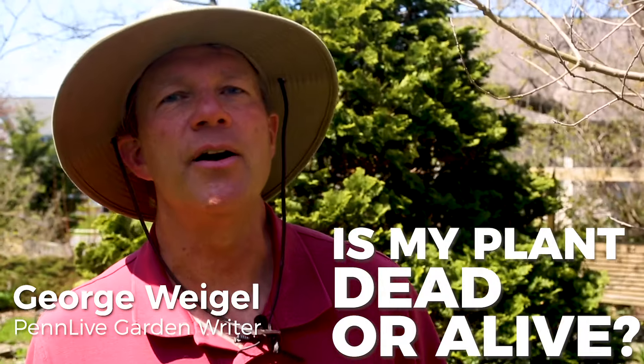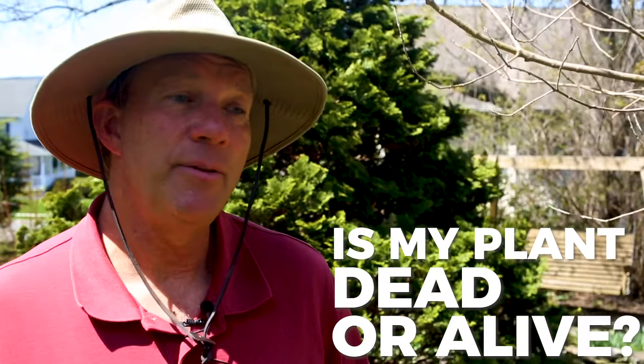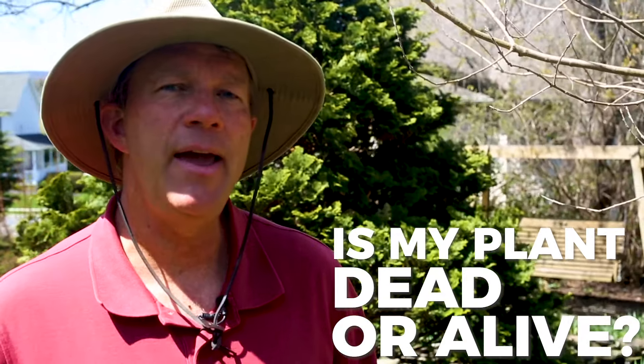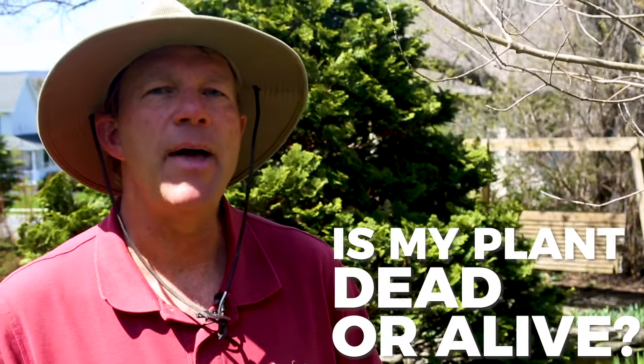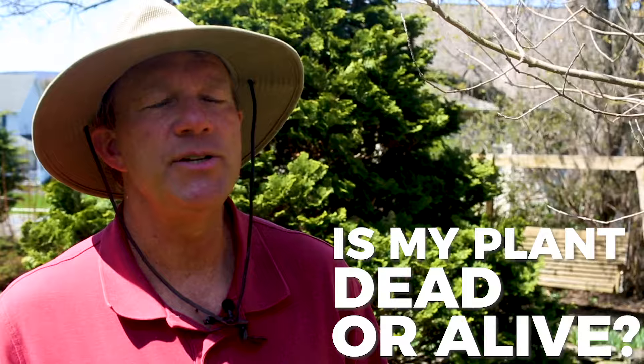Hi, PennLive garden writer George Weigel here. A lot of people are starting to wonder, are my plants really dead or not? The best way is to wait and see. Normally by the end of May, everything that's coming back is going to come back, but some years I've seen as late as end of June. So just give it a little more time.